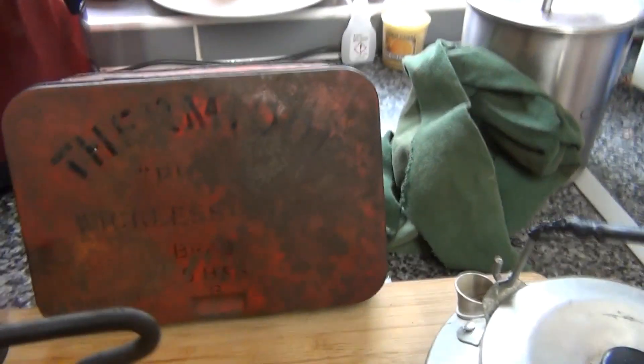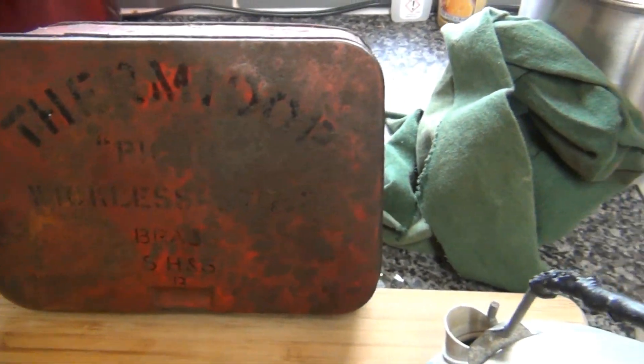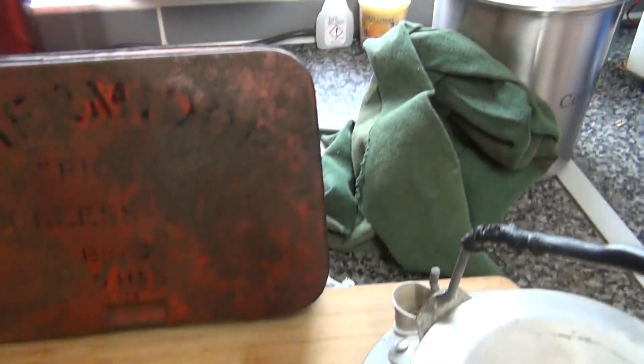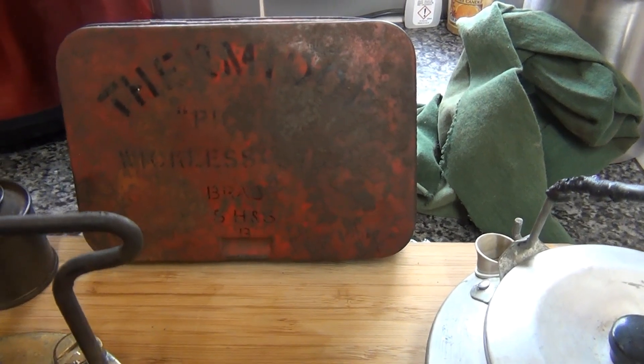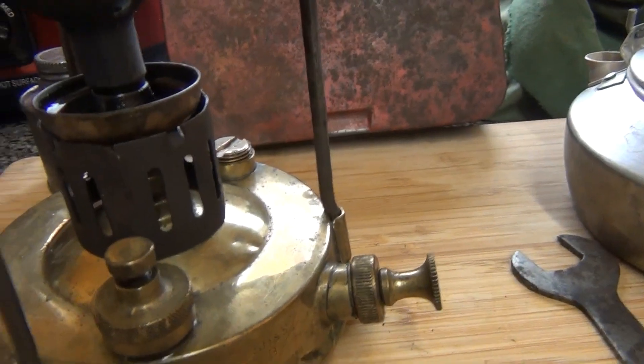The tin box has a bit had it. It's a Fermido picnic stove — a brass primer stove, to be honest. Made in Great Britain. He probably got it off his parents or grandparents, so you can see how bloody old it is. But it's solid, being made of brass.